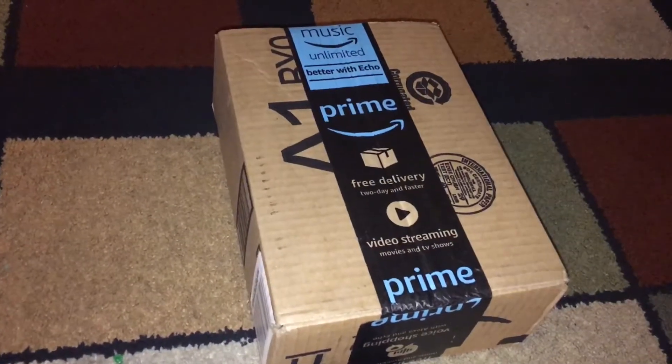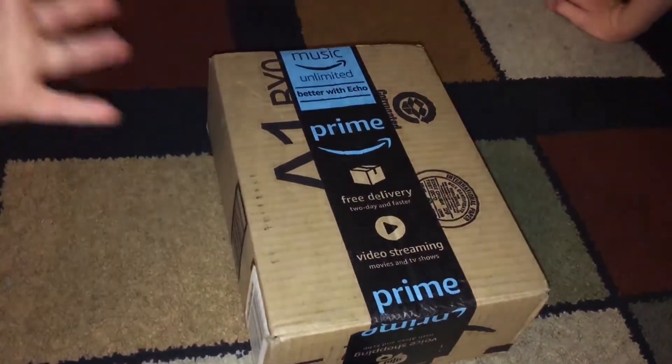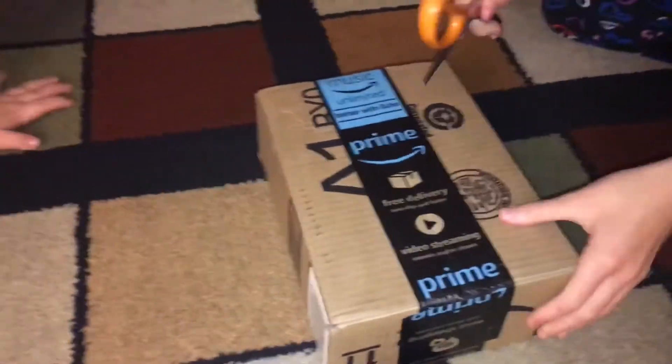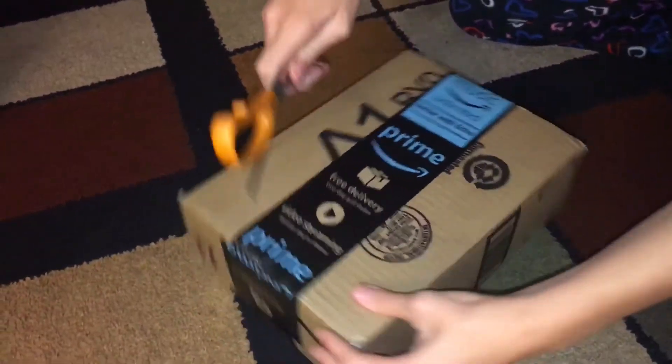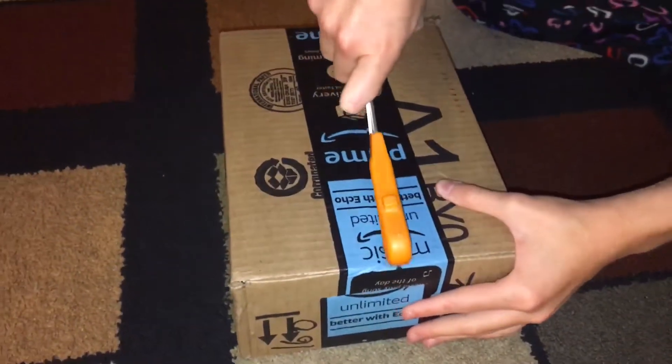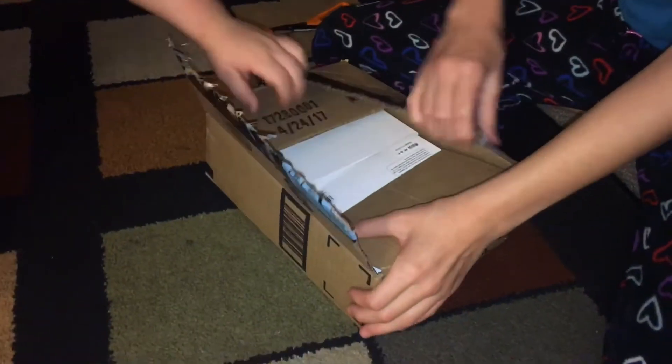Hey guys, it's me Wendy, and today I'm going to be opening this package from Amazon. Let's go ahead and open it — oh, there's a white box in there too.